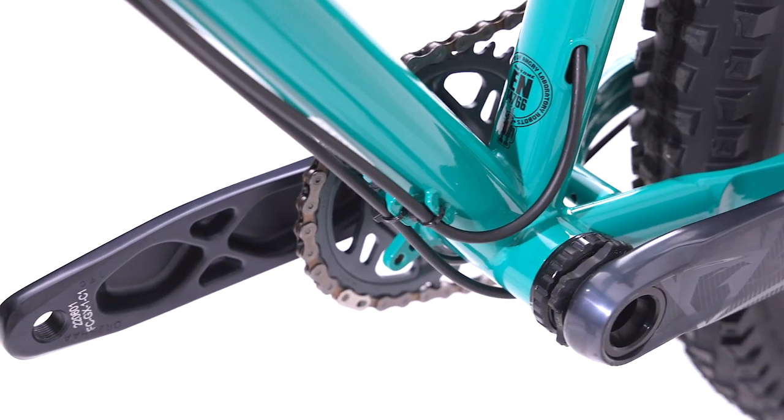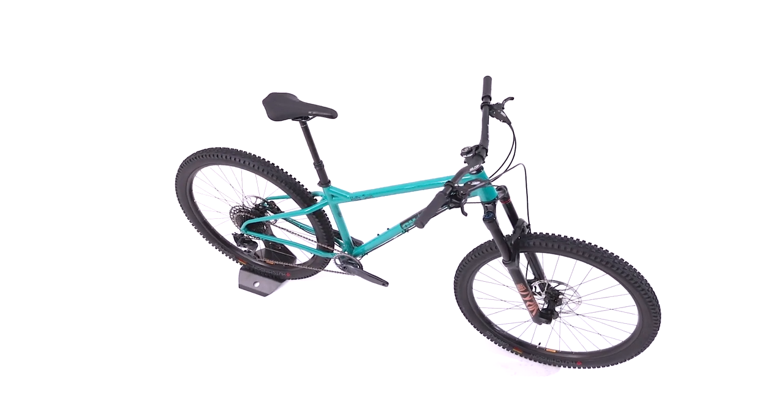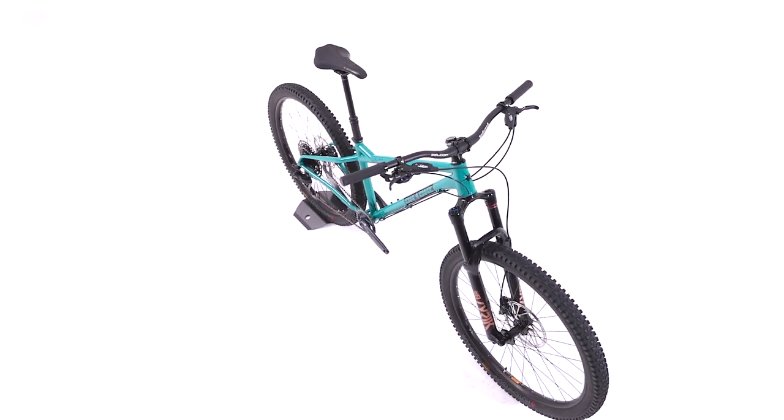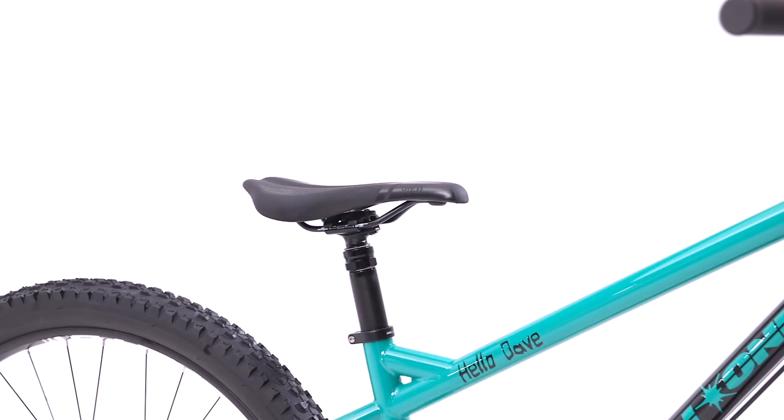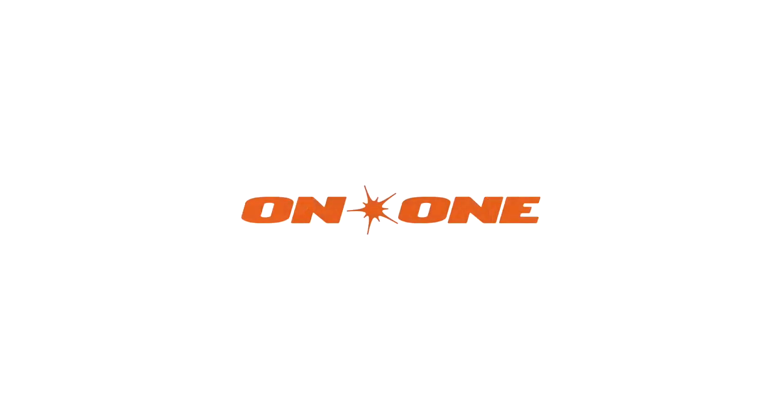The custom bottom bracket yoke gives large tire clearance whilst ensuring stiff power transfer, and the design of the top and down tube offers sprightliness, strength and timeless aesthetics. This bike will give you confidence no matter what the terrain or load. Whether you're sending it over jumps or just pointing it down the steeps, the Hello Dave has everything it takes to guarantee that you'll have a seriously fun ride.